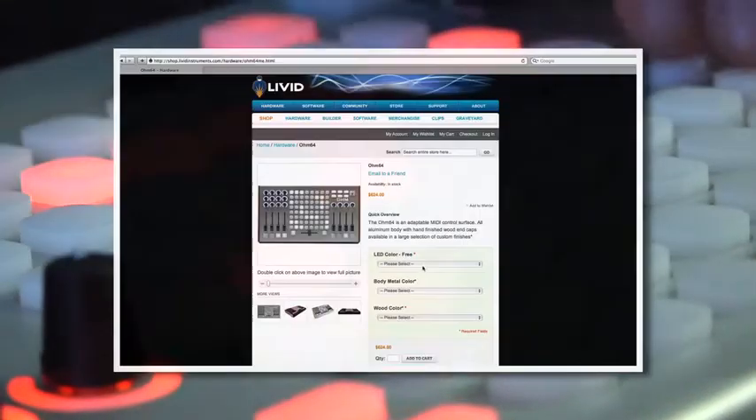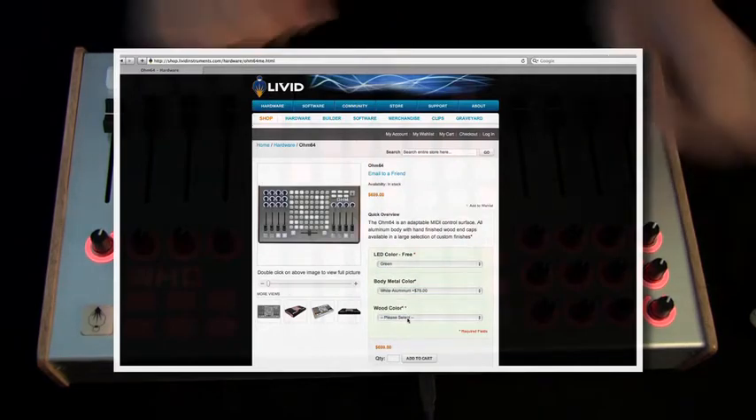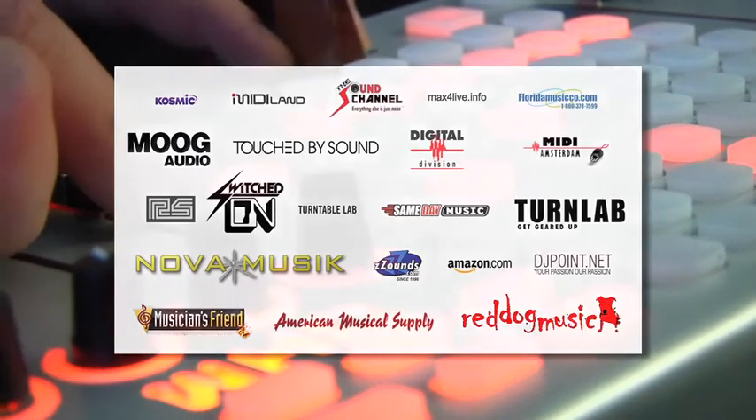We offer multiple finishes, options, and styles for you, and you can customize your own made-to-order controller right from our site, or order one in stock from one of our dealers around the world. For more information, visit lividinstruments.com.